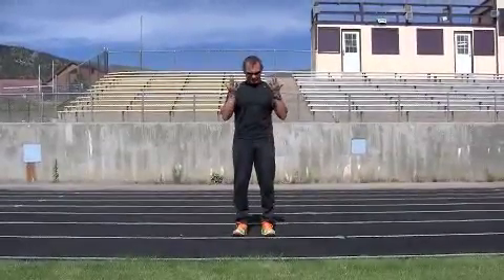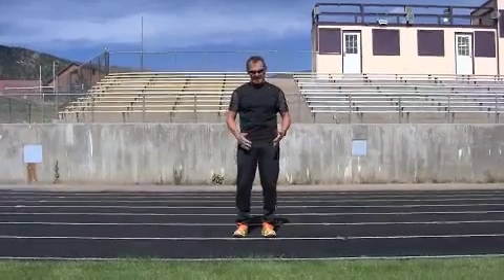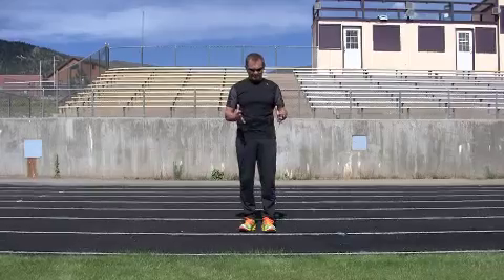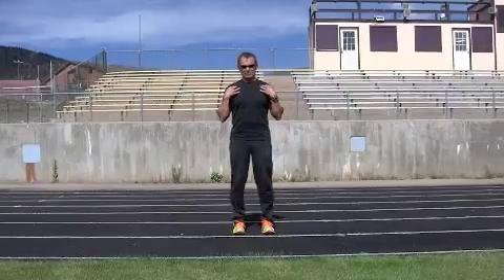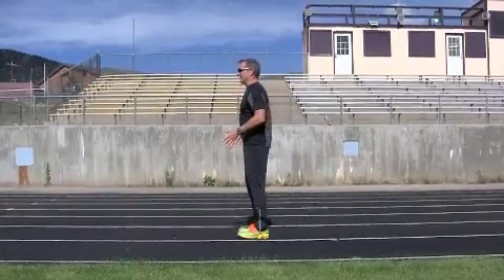The first thing I want to show you is how to get your body in the right position so that you're able to lift your legs and let your feet drop down below your center of mass upon impact, rather than having that foot out in front of you with your leg extended. My feet are straight, knees are straight, hips are straight, shoulders are straight.